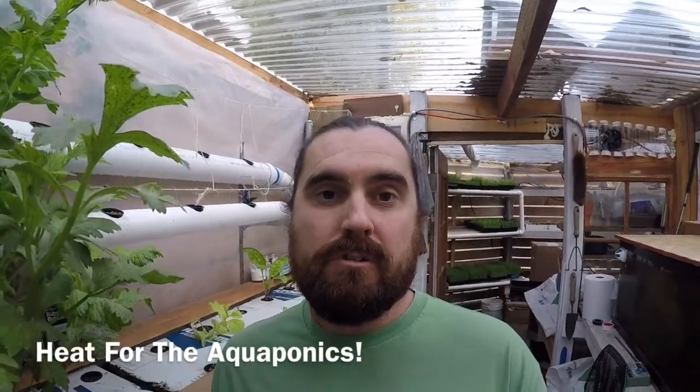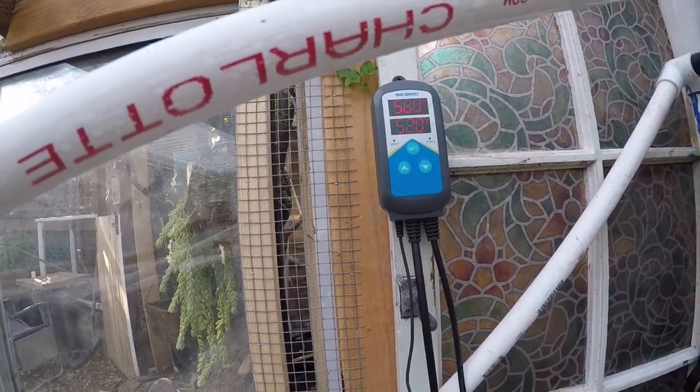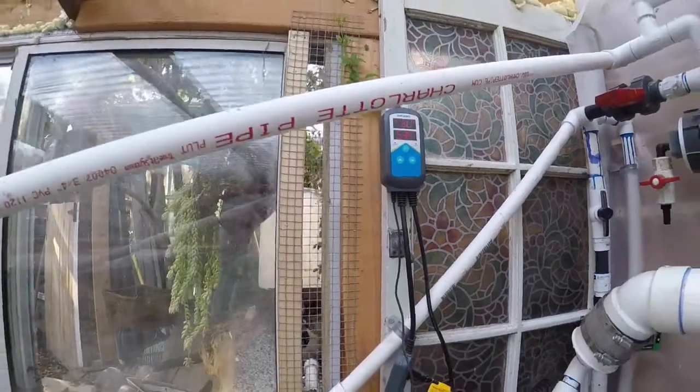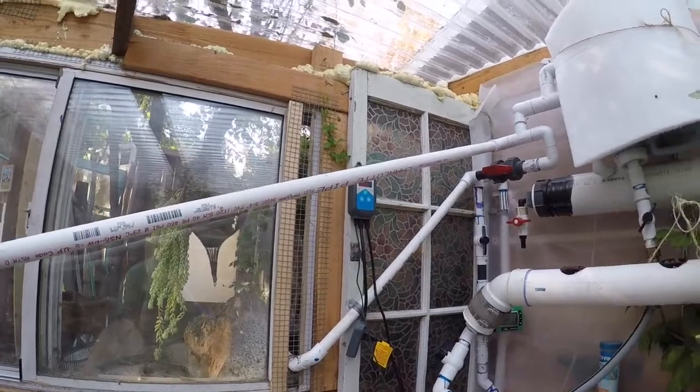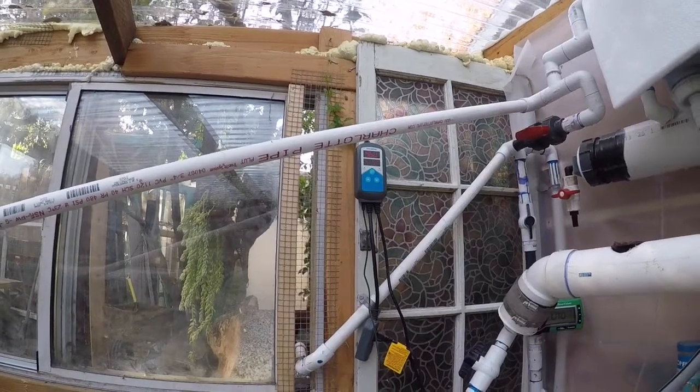Alright guys, quick aquaponic update — I haven't done one in a while. I'm going to show you some problems we've been having with the winter, because our system is not even a year old and we haven't been through an entire season. The water is getting too cold. I've got a temperature gauge here reading 56, and a heater that turns on at 52 degrees, which sucks tons of power. The system runs on solar, but I still want to conserve electricity.